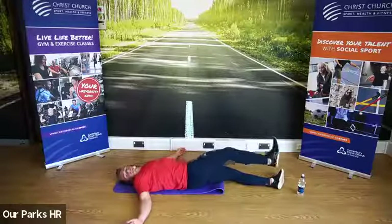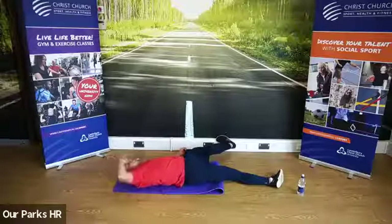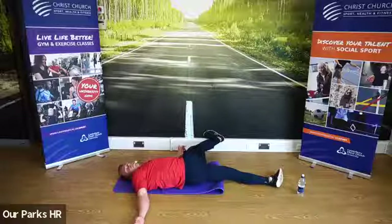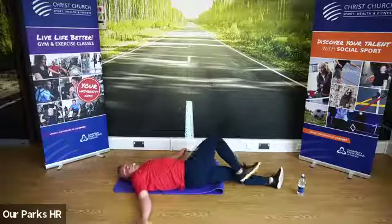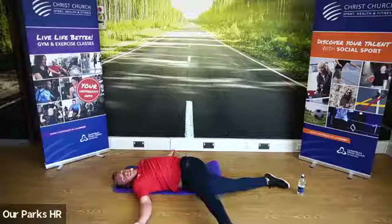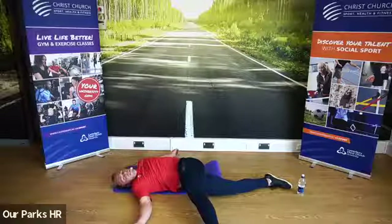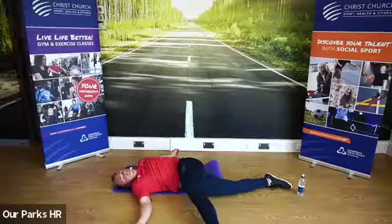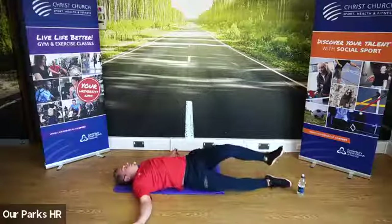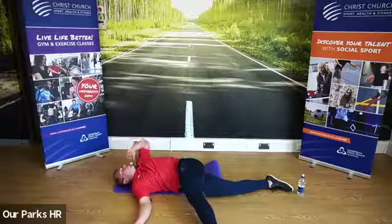We're going to come back up, stay on the same leg, and take it down one more time. Try and get that foot as close to the ground as you can — if you're touching the ground, fantastic. And we're going to come up and change sides. Other leg down, cross across the body, feel that stretch. Keep the foot nice and high as well — that will help. We're going to come back up and one more time, come back down, feel that stretch. Keep the breathing in through the nose and out through the mouth.